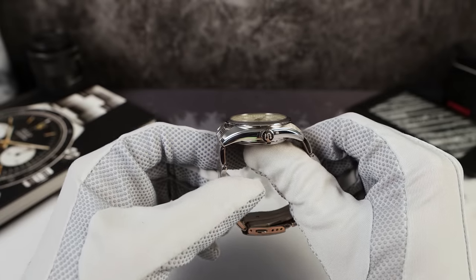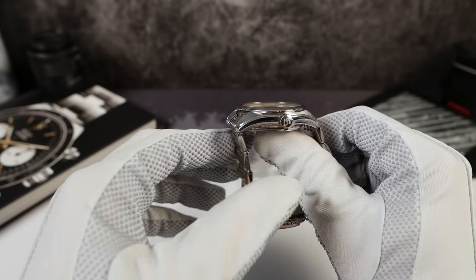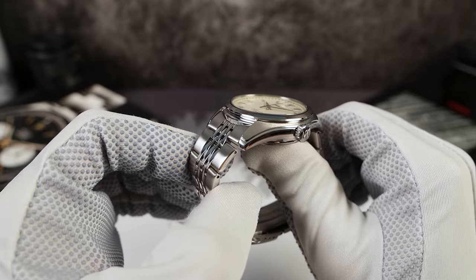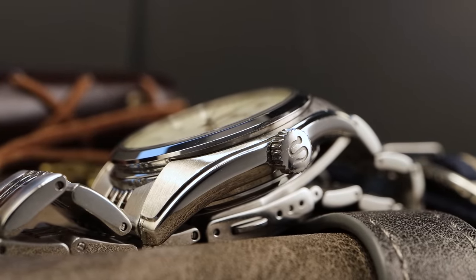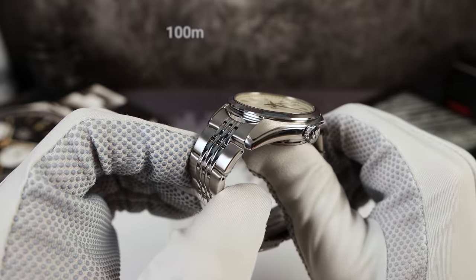Now the crown is signed — a common complaint among Seiko fans. Almost every video that doesn't have a signed crown, someone says they wish it had one. So this one has it. It's a very grippy coin-edge, six millimeter crown, push-pull, giving the watch 100 meters of water resistance.